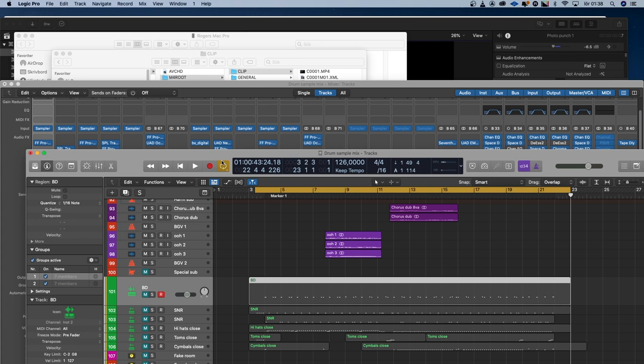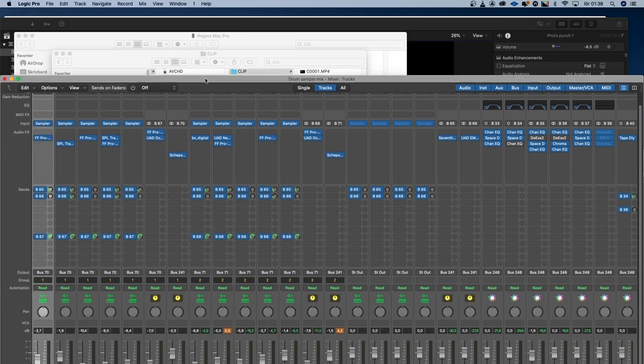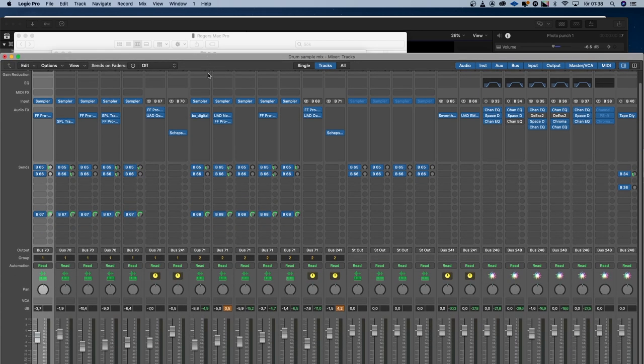And there you have my sampler instrument from my own drum set. So how would you sample your drums? How would you do it? Would you do something different from what I've done? Please leave it in the comments and let us all know. Let's start a discussion about the best way to sample your own drum set. And the Swedish word of today is of course drums — drums in Swedish is 'trummur.' And roger that.